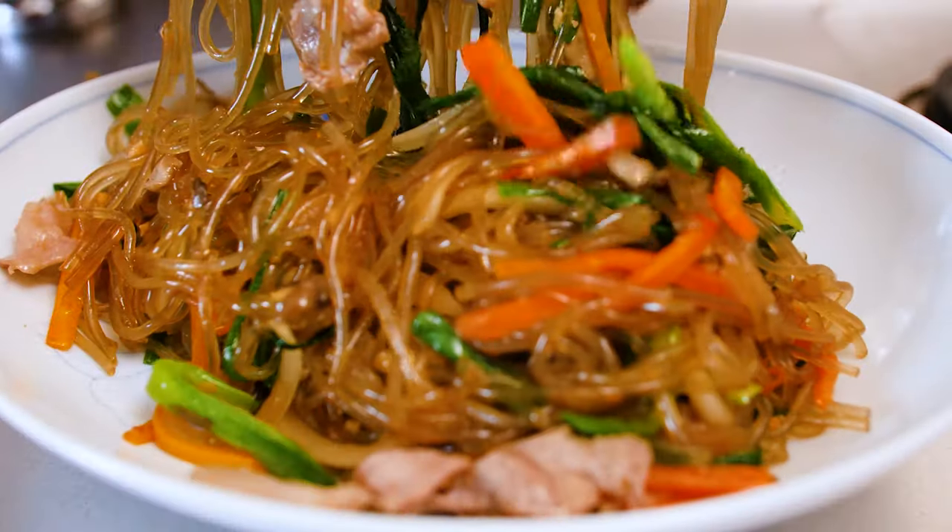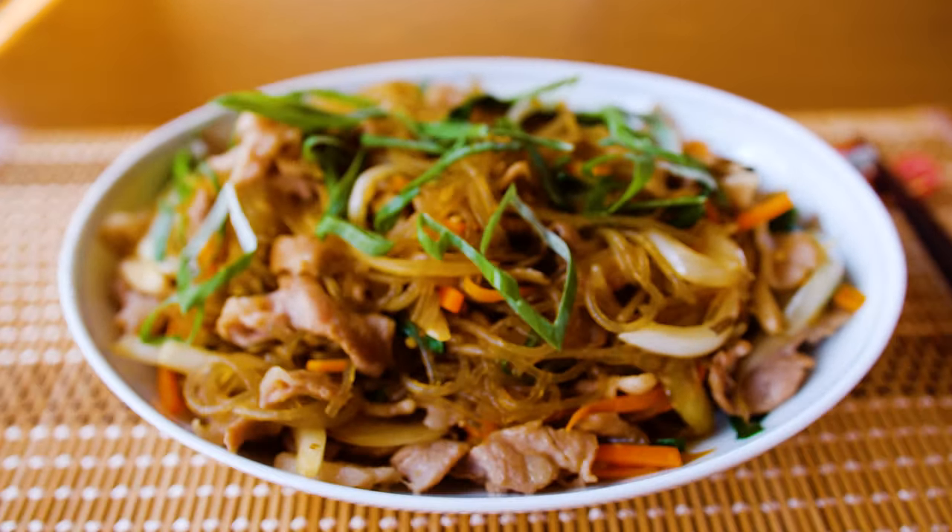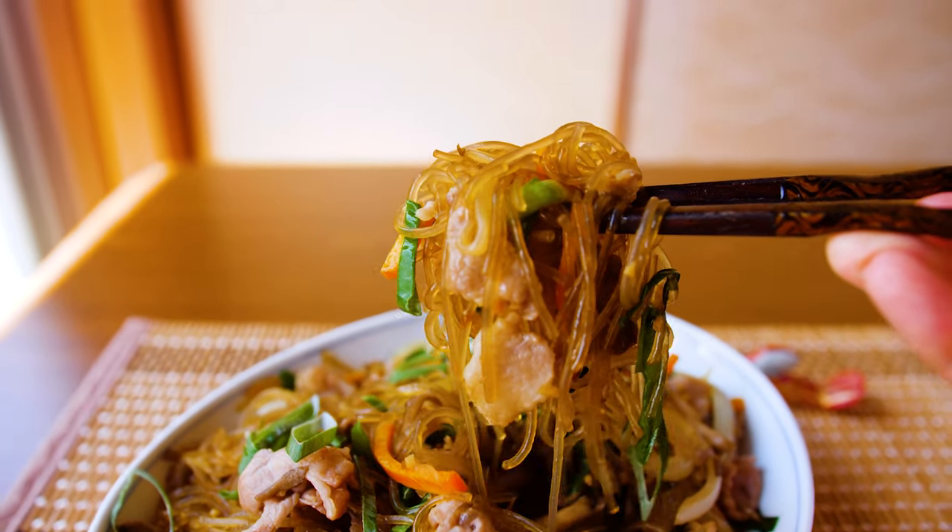This Korean pancake goes so well with these noodles. Make sure you check out that video, and I'll see you in the next one.